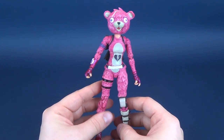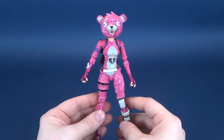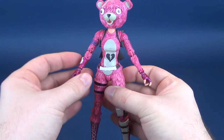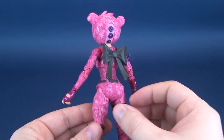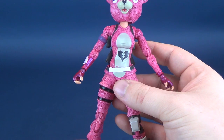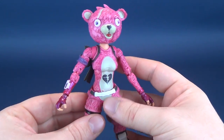But sadly, it doesn't come with the free crossbow, which is a bit of a shame — I'm sure anybody who has played Fortnite and enjoys playing as the Cuddle Team Leader would want the crossbow included with it. Nonetheless, it really is a fantastic-looking figure. It's got some really neat design elements, many of which people think have come from other source materials, like Breaking Bad, for example.